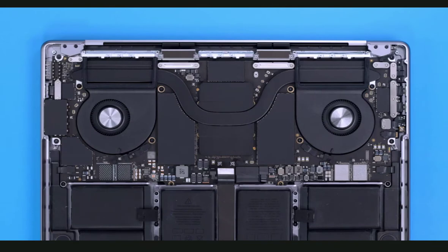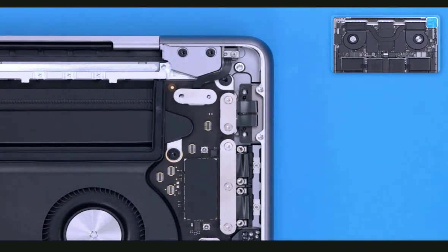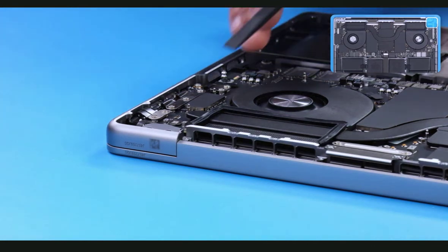The next step is to disconnect all the flex cables around the logic board. Most of them are protected by cowlings which you can easily remove. Work clockwise around the board. Start in the upper right-hand corner and use the Torx T3 screwdriver to remove the two T3 screws and cowling over the lid angle sensor. Using a black stick, disconnect the lid angle sensor flex cable.